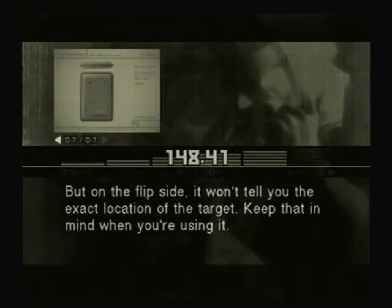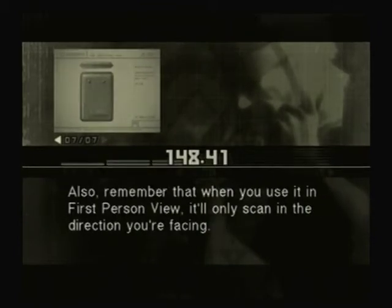On the flip side, it won't tell you the exact location of the target — keep that in mind when you're using it. Also remember that when you use it in first-person view, it'll only scan in the direction you're facing.